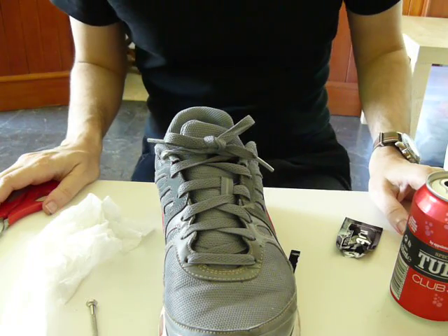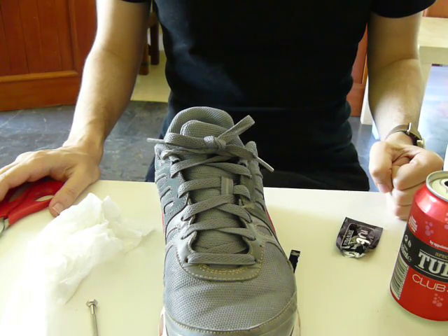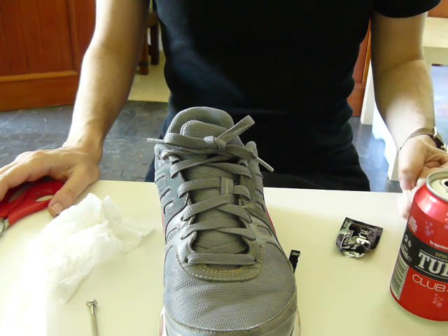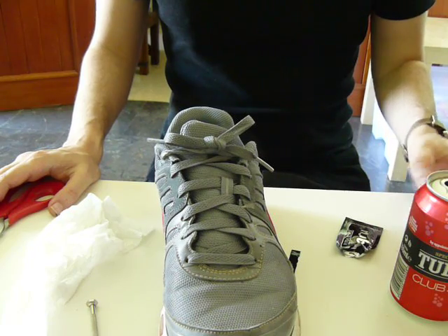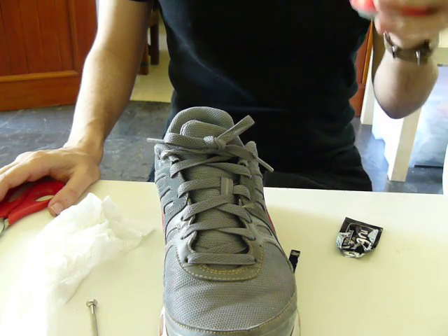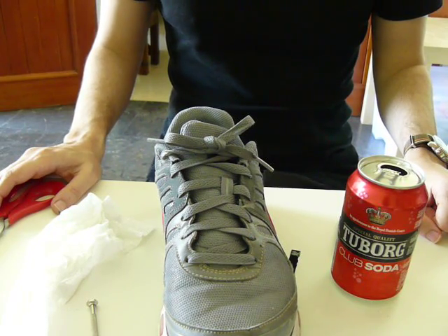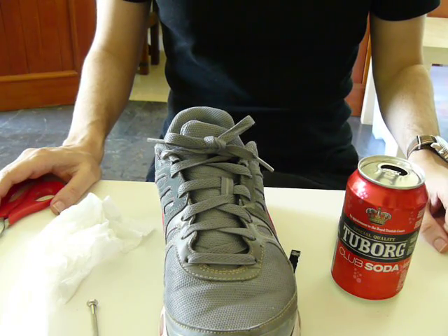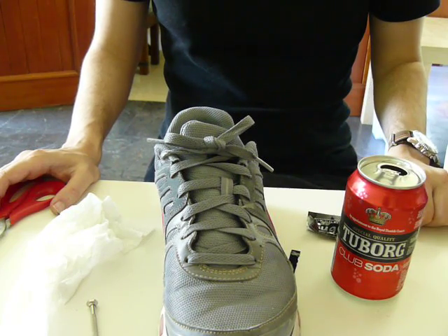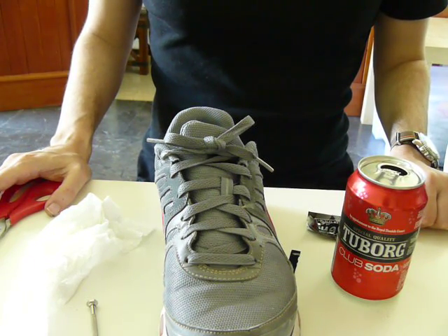Now, another thing is that when you shake it, it will again release carbon dioxide. So when you start running, it will release this gas and pressurize the airbag. It will also release gas because the temperature will rise — right now it's cold. So hopefully this is going to work. I have to wait maybe 12 to 24 hours for the shoe glue sealant to cure and then it's going to be ready. I will let you know about the results.